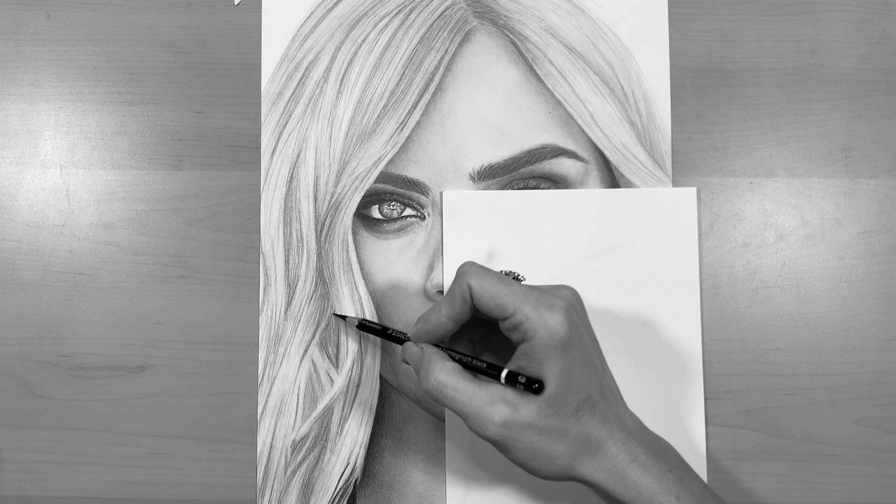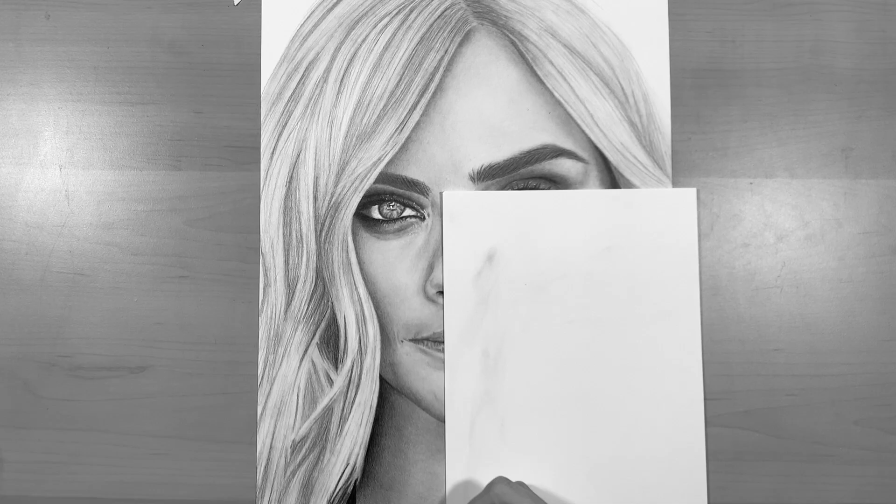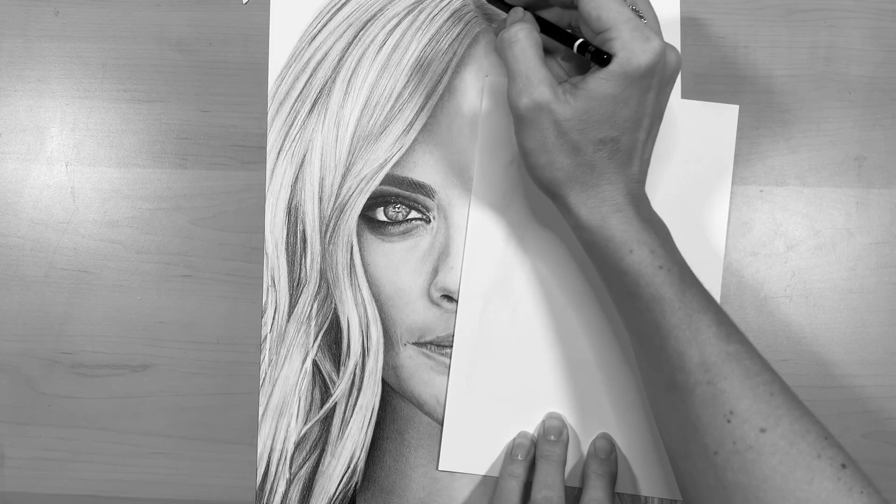I love using this pencil to add the darkest darks — you can use 8B as well, but I find 6B does the job well. I'm going to go in over those darkest areas of shadow with the black pencil, and also some of the areas in the hair where there are a few strokes of darkness.